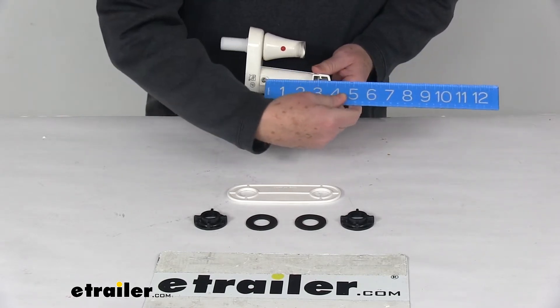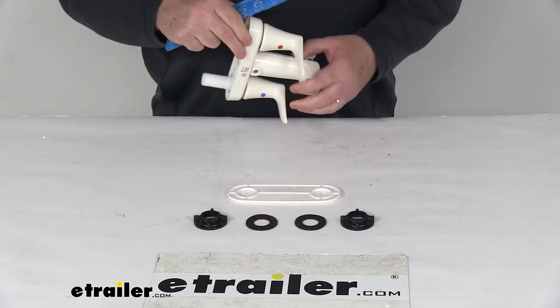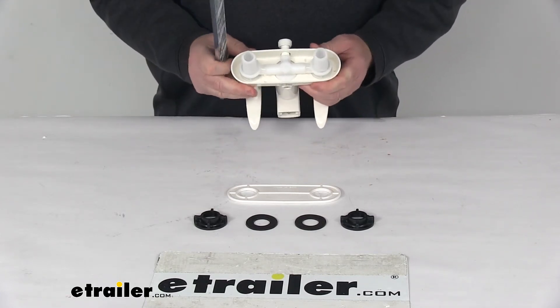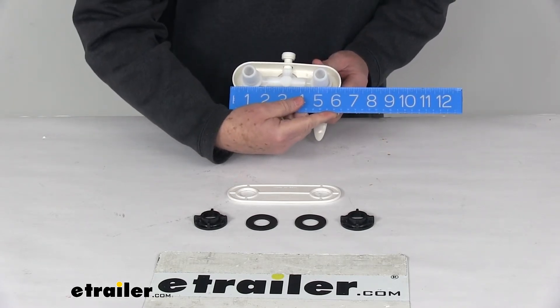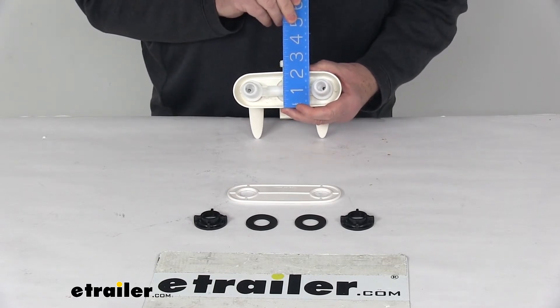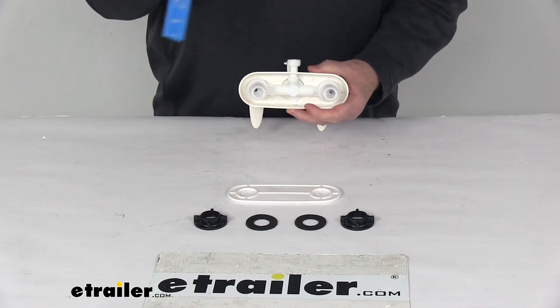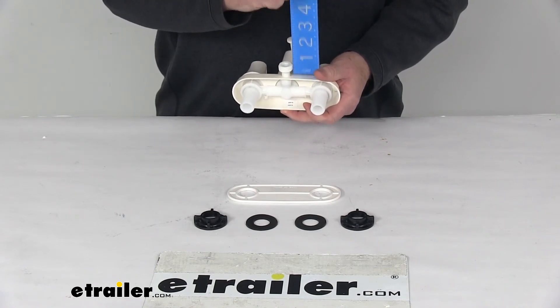The spout length, just the spout itself not including the base, is right at 4 inches. The base dimension — overall width from this end to this end — is right at 6 and 1/4 inches wide. Overall height is right at 2 and 1/8 inches tall, and the height on that D-Spud above the base is right at 3/4 of an inch.